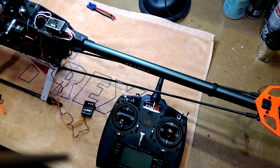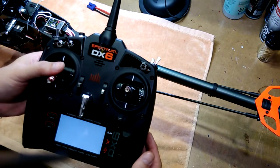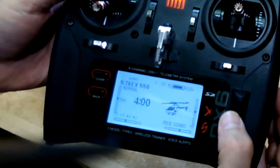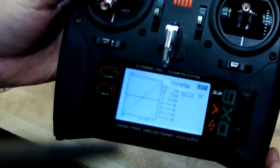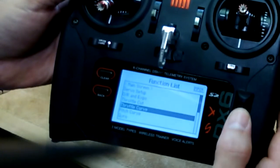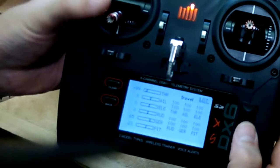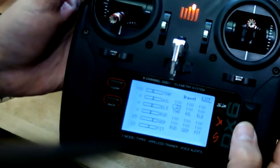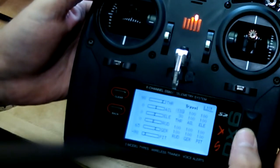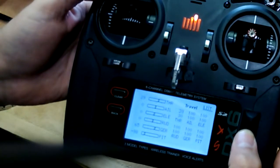Safety first — we've removed the main blades. First thing we need to do is set up the radio. We need to set a linear throttle curve: 0, 50, 100. Then go into your servo setup and adjust your travel — bring the low stick position all the way down to 30 and the high stick position to 30 as well. We've now set your travel for max and min to 30.